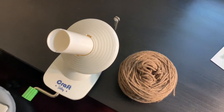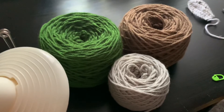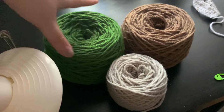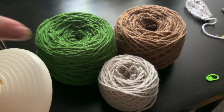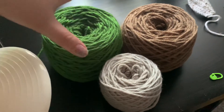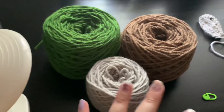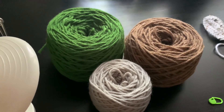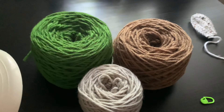Thank you guys so much for watching and I'll see you in my next one. I know I just ended the video, but here is my little update — I have three in total now. I do like the way it looks and I feel like it's going to help me be a little bit more organized and make the yarn look more put together and neat. I don't know if I'm going to do any more today because I kind of got a headache, but this is all I have right now.